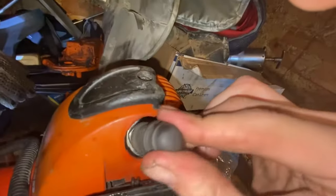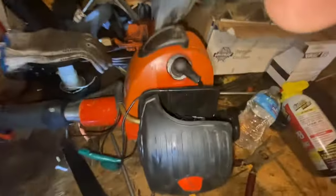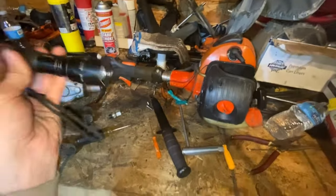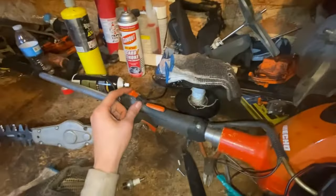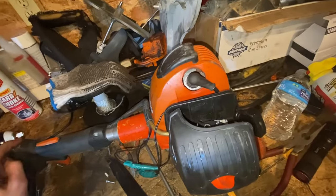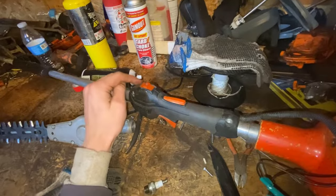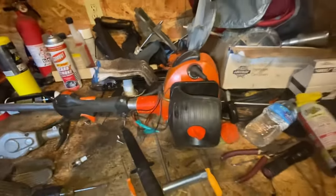One more tip — I've done this long enough and sometimes you'll make a silly mistake: if the kill switch is on 'Stop' and you try to do a spark test, it will not work — it will show no spark. So make sure you always have the switch in the 'On' position. Just a little tip for you.